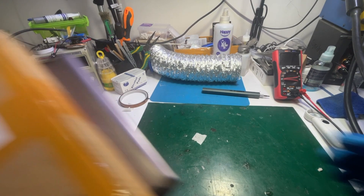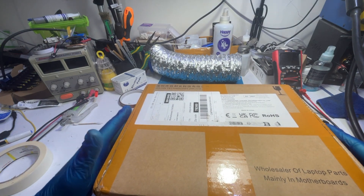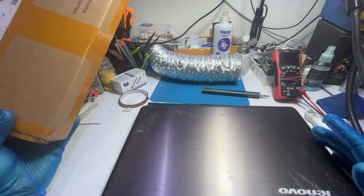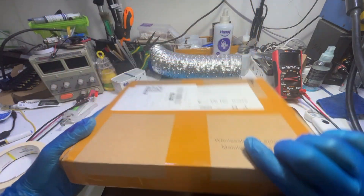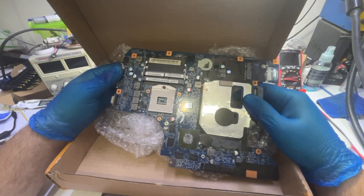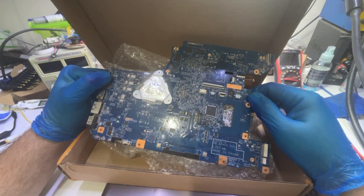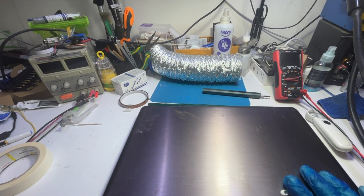Hello everyone! Today we have a new job that came from a computer shop. As per the technician, he said that he got a new board for this laptop. So this is the old board. The thing is, he replaced the board and the laptop didn't come on.